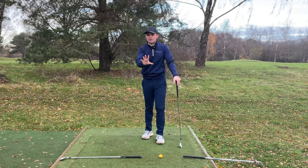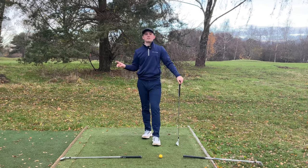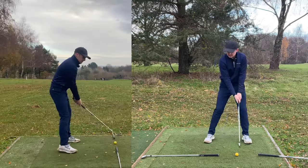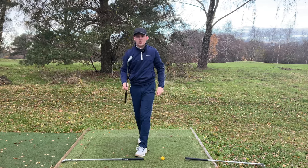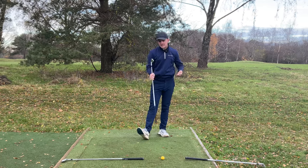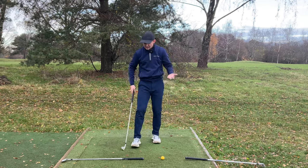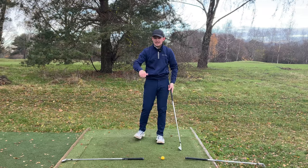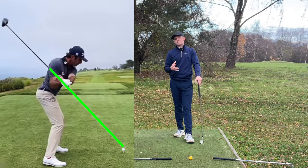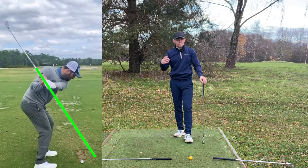Something I see a lot of amateurs get wrong is they think in the downswing they want to shallow this club as much as possible — feeling like it's pointing a whole club length outside the ball-to-target line. It might feel like that, but just know that in reality, when you're analyzing your swing, you only want it to be pointing slightly outside the ball-to-target line. I'll put some images up on the screen now so you can see some tour pros and have some relatable images for this.